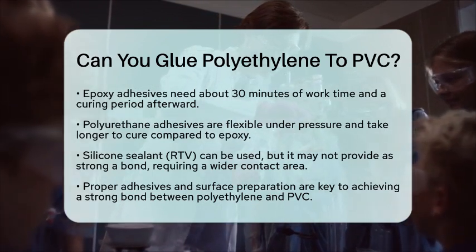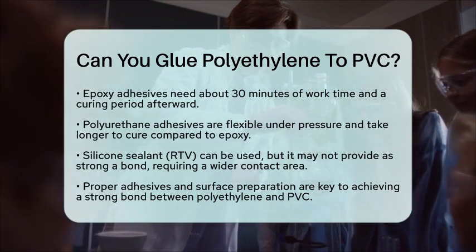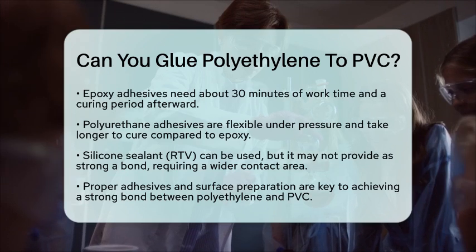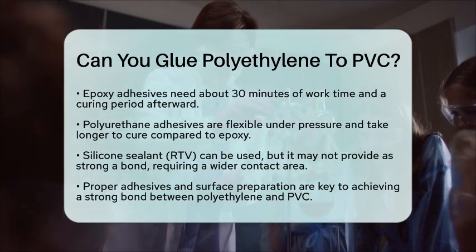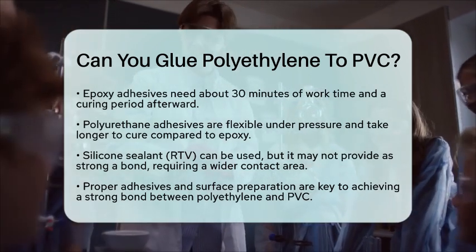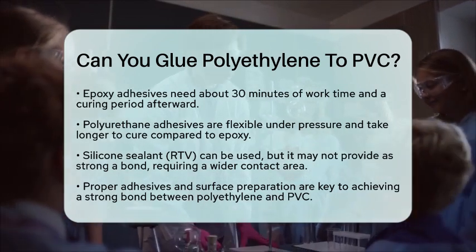In summary, while polyethylene and PVC can be glued together, it requires the right adhesives and proper surface preparation. Using an SXF coupling, hot melt glue stick, epoxy, or polyurethane adhesive, and ensuring the surfaces are clean and primed, you can achieve a strong and durable bond between these two plastics.